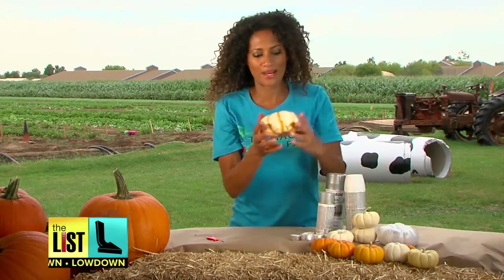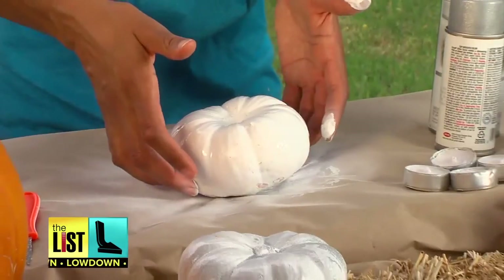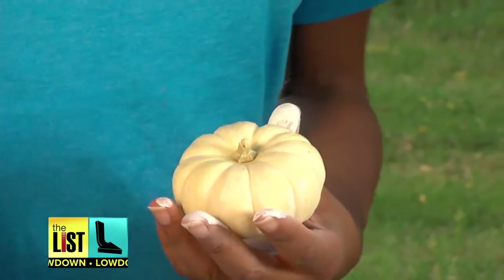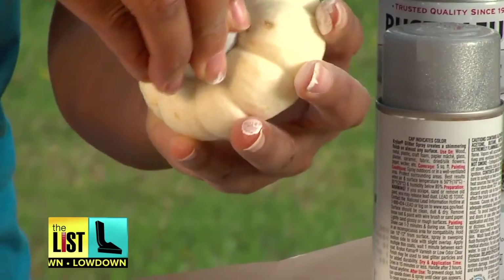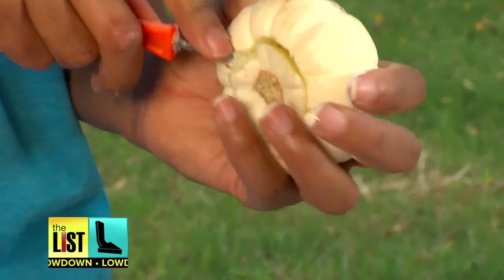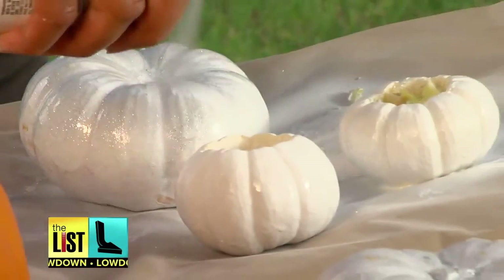First of all, we're gonna start off by spraying a pretty decent-sized small pumpkin. As that dries, cut a candle hole in a smaller pumpkin — you can actually use your tea light to give you a little bit of an outline as to where you need to cut. Now I'm just gonna give it a little bit of sparkle.